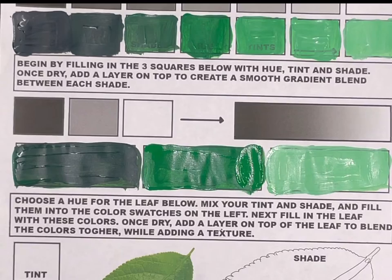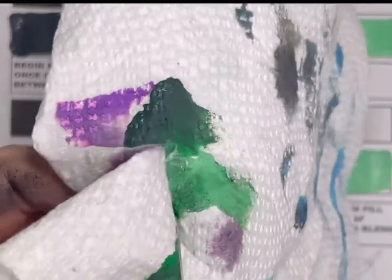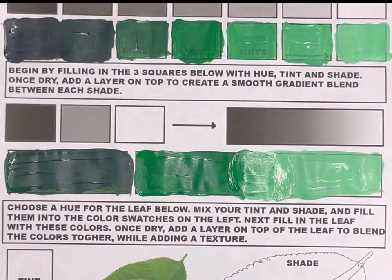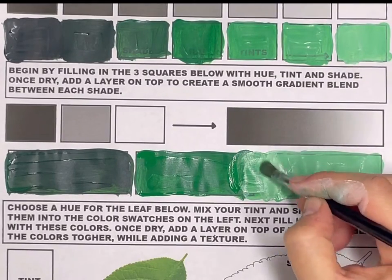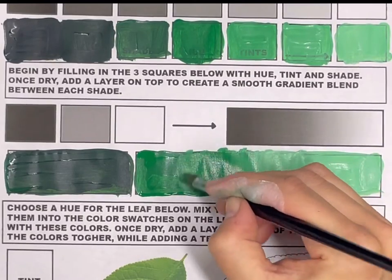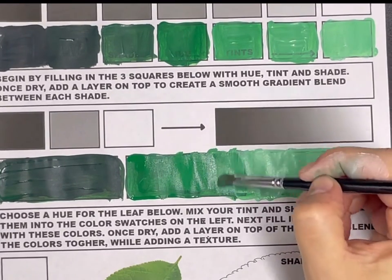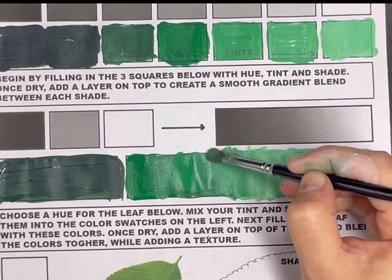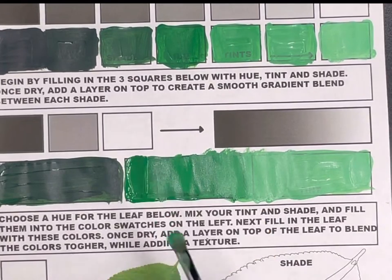To create a blend, add a little bit of the regular hue onto the edge of that box, add a little bit of the lighter tint right where it meets the hue, and then brush over top of them until they're blended together in the middle. Make sure you are cleaning off your paintbrush a lot to get rid of excess paint — that will help fade the values together more easily. Use vertical and then horizontal brush strokes, and you will probably need to layer in more hue and light value to create a smooth blend.